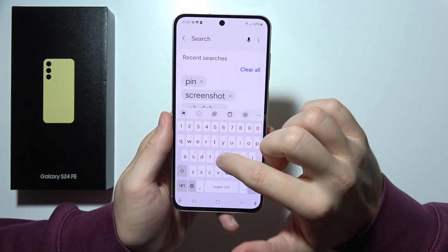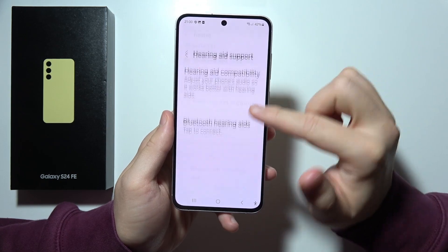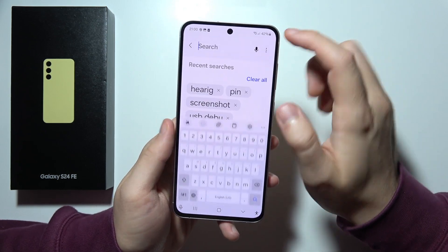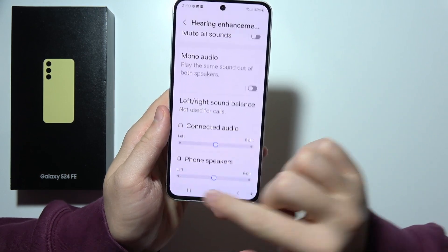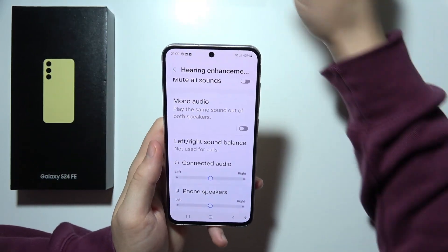Right here, we can also find support for hearing aids — you can connect them by Bluetooth and check compatibility. In this place, you can also find the stereo speakers. As you can see, we've got the left one and the right one — so we've got two speakers.